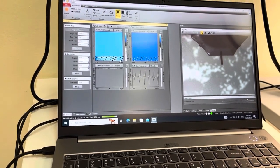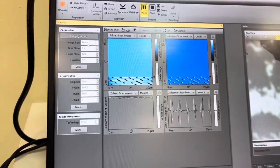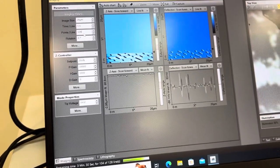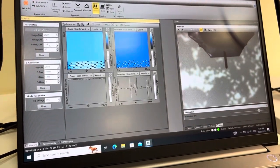Then you have to select and change the image size here. For point lines, I think you can put it to 256, and then you can start measuring.